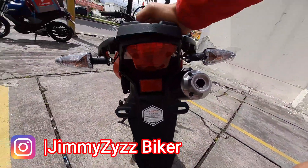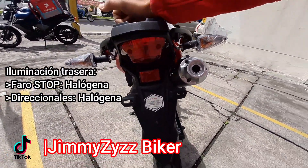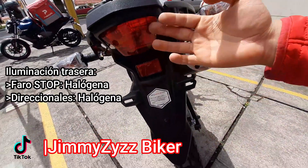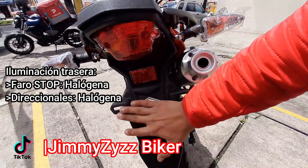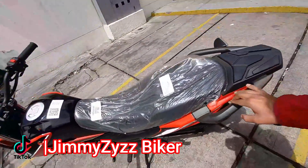La iluminación trasera también es completamente halógena. Aquí su faro stop y las direccionales, que son un poco flexibles. El faro stop nos sirve también como iluminador de la placa. Contamos con su respectivo reflectivo, y el portaplaca para colocar la placa reglamentaria sin problemas con los agentes de tránsito.